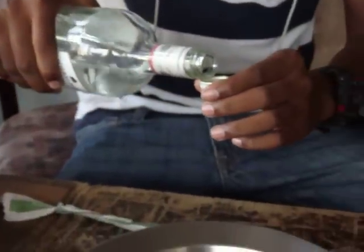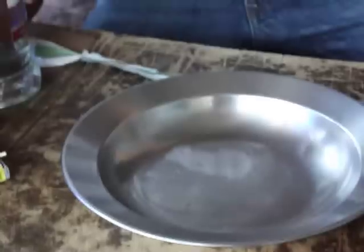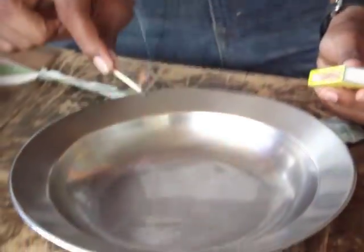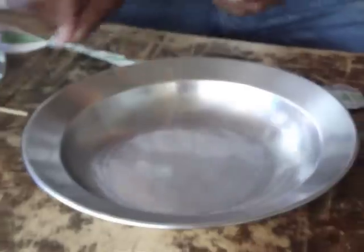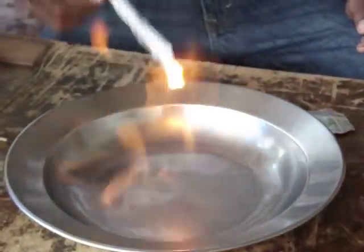We're going to take a forkful and pour it into this plate. Then we're going to light it with a match — real match. And it should be burning there, to show you how it is burning.